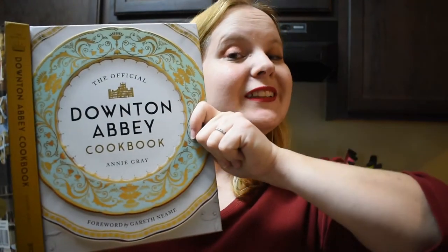Hi guys, welcome back to my channel! I'm so excited because I got the Downton Abbey cookbook and I am ready to try recipes out of here. Just like my other series with the Gilmore Girls cookbook, I am going to go through recipe by recipe.